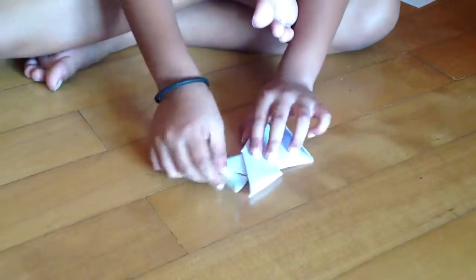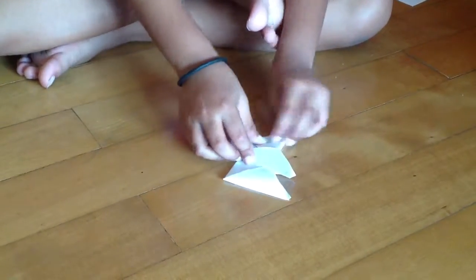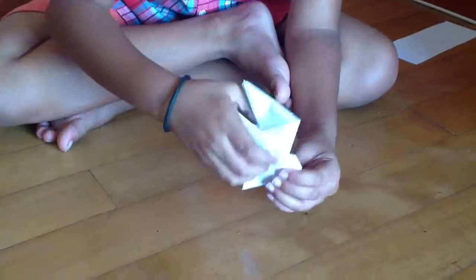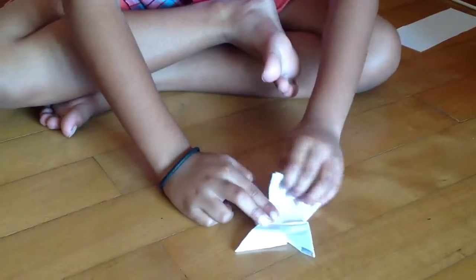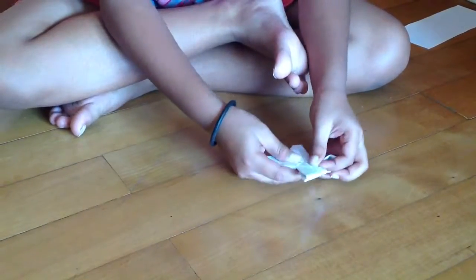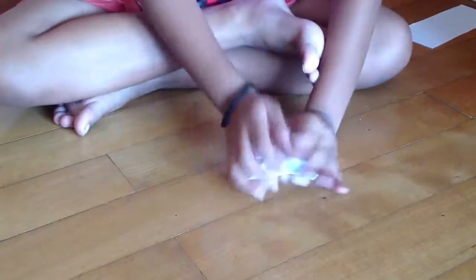This time take this part and fold it to this middle inside here. And then put the model on the ground. Now take this part and fold it to here. And take this part and fold it to here. And there we have it — our ninja shuriken is ready! Please like and subscribe, and see you guys next time. Bye bye.